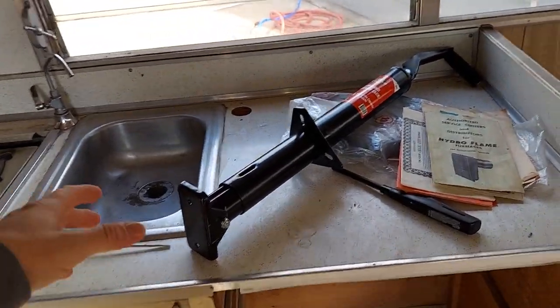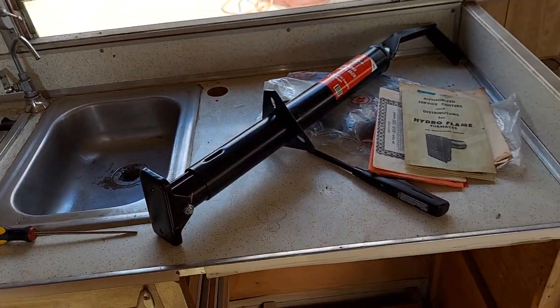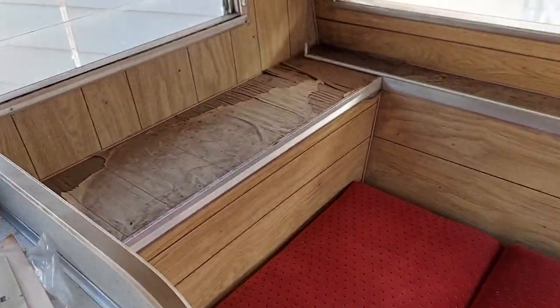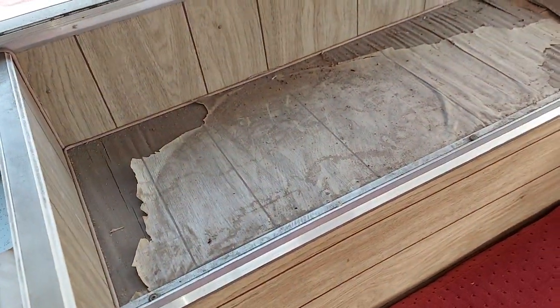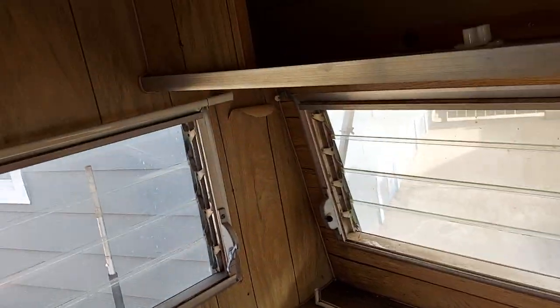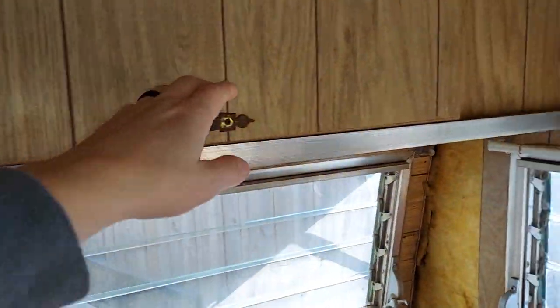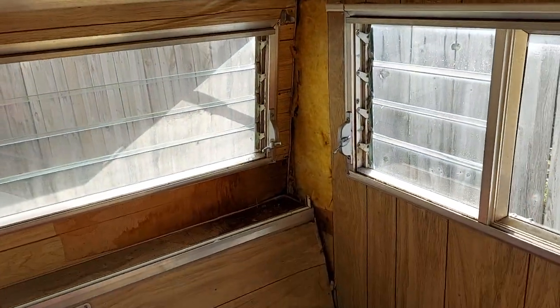The guy gave me a jack with it because the jack on it doesn't have the foot piece, but I think I'm going to get one with a wheel anyway so I can move it around. Looks like we had some leaks up there, or just some peeling — whatever, it doesn't matter, I'm going to fix it.